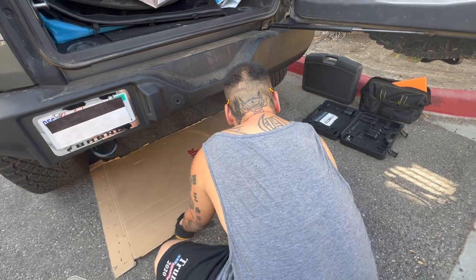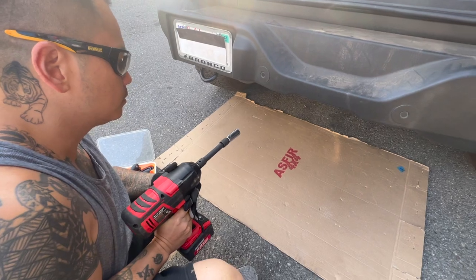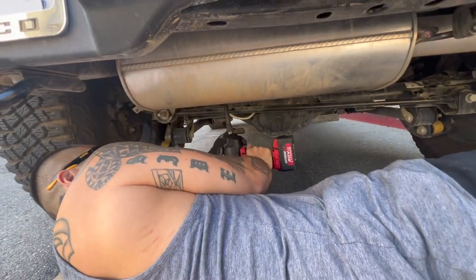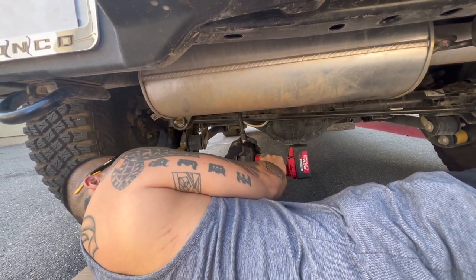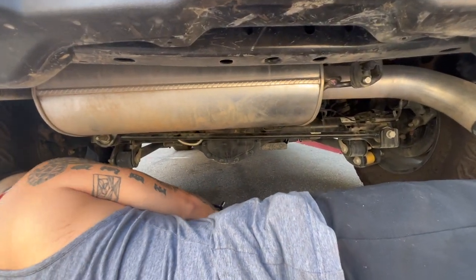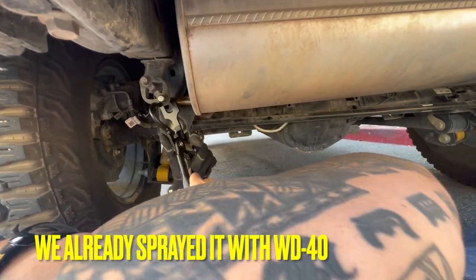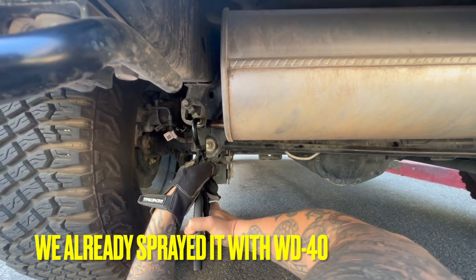Alright guys, we are now going to work on the exhaust — or muffler — yeah. Because we already have the tool, so we're just gonna loosen it. I don't think you need to remove it completely, just loosen it. Yeah, and then we just need to remove those things to do this. I've never done this before, so it's like this — yeah, yep, like that.